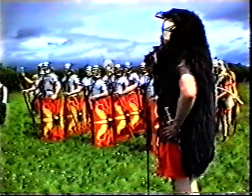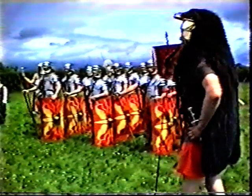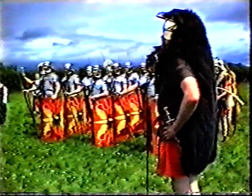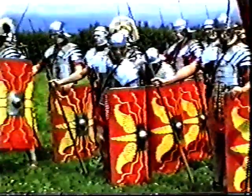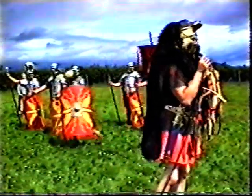A legion would be made up of 5,300 men, broken down into ten cohorts, each cohort broken down into centuries, and each century made up of 80 men at this time. These men joined the army for a period of 25 years. They were not allowed to get married whilst in the army, and if they were married when they enlisted, the process of enlistment was an automatic form of divorce.